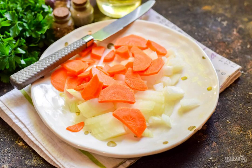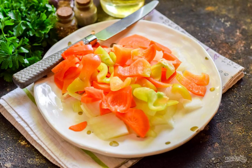Peel the carrots, rinse them, and cut them into cubes. Also, peel and rinse the sweet pepper, dry and cut into plates.